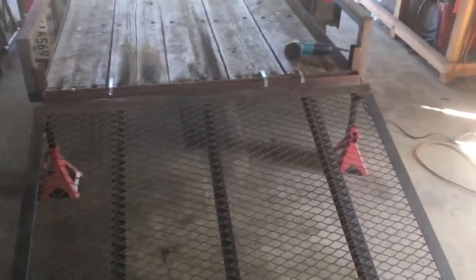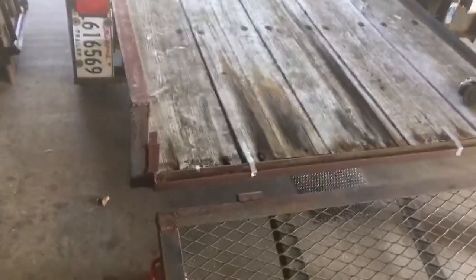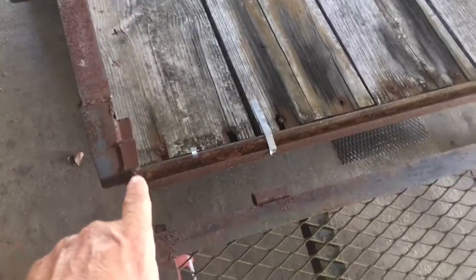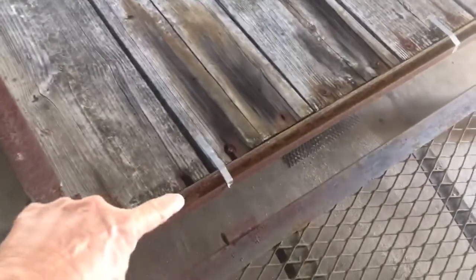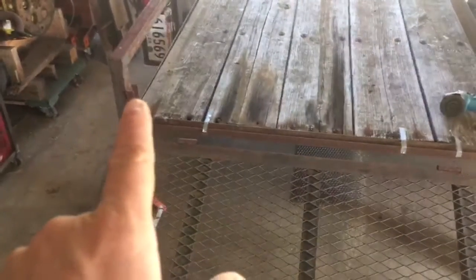We're going to do a couple of little things I've never seen done before. When he built this, you can see he put little channels here for a tailgate and then welded this channel on to support the ramps. We're going to put this ramp on and may need some reinforcements inside this channel, but first we'll use those ramps over there as guinea pigs to make sure the reinforcements won't preclude the use of a set of ramps if he ever wants to.